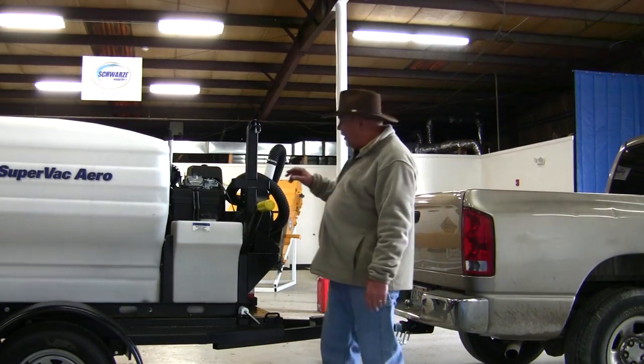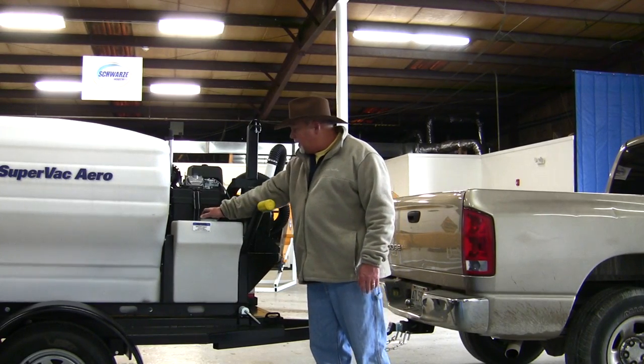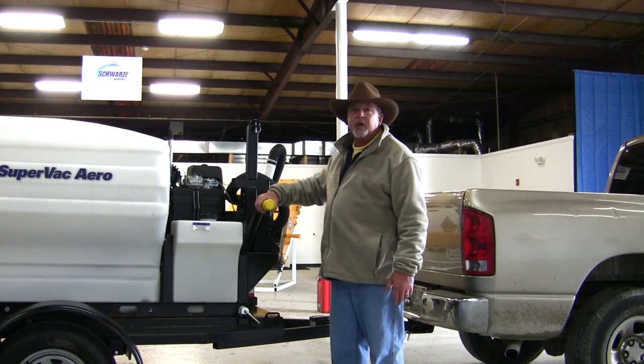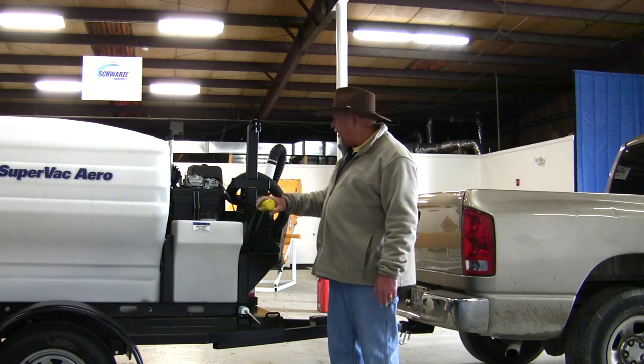Another feature of the SuperVac Aero is the dust control system. It's got a 25-gallon water tank located here, and it has a gravity-feed water system down to the sweeping head. So if you're sweeping in real dusty conditions and you need to control that dust, you can utilize the water system to take care of that.